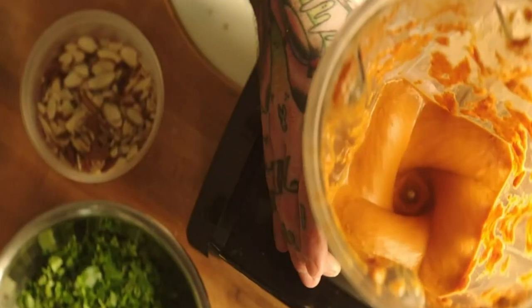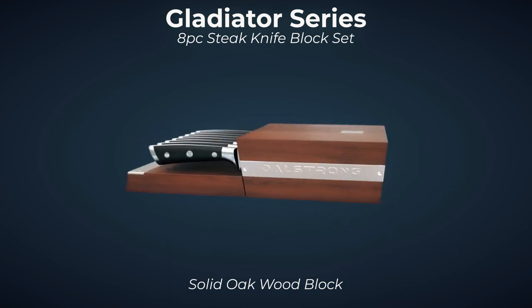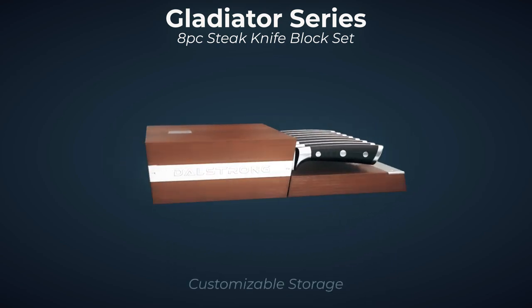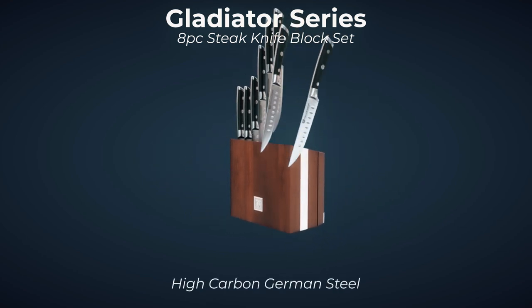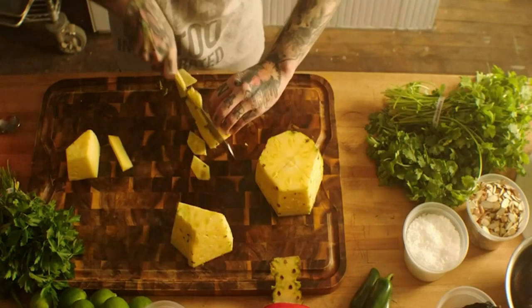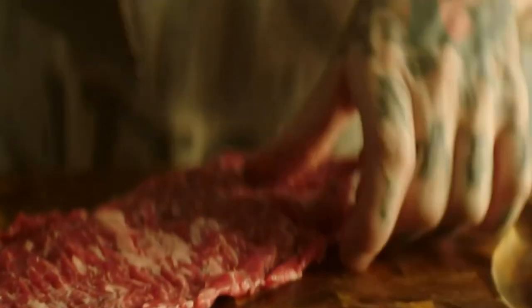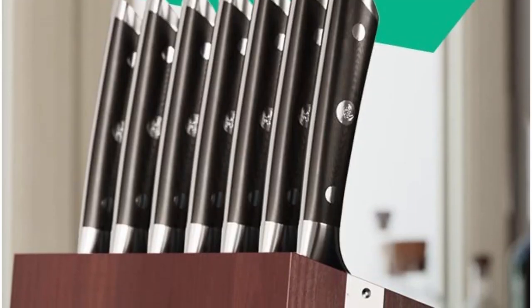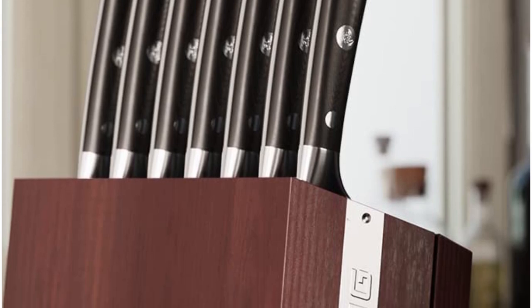The knives themselves are as well constructed and perform as well as they present. Made of high-carbon steel with a full-tang construction, the blades have a straight edge with granton hollows carved in the sides. The blades cut through steak effortlessly, with minimal pressure needed and very little back-and-forth sawing required. The handles are made of a non-porous fiberglass material and have a seamless and smooth construction. The end of the handle is a little sharp and might dig into a larger hand, but overall the knife is well-balanced and has a comfortable heft that reflects the quality of its construction.